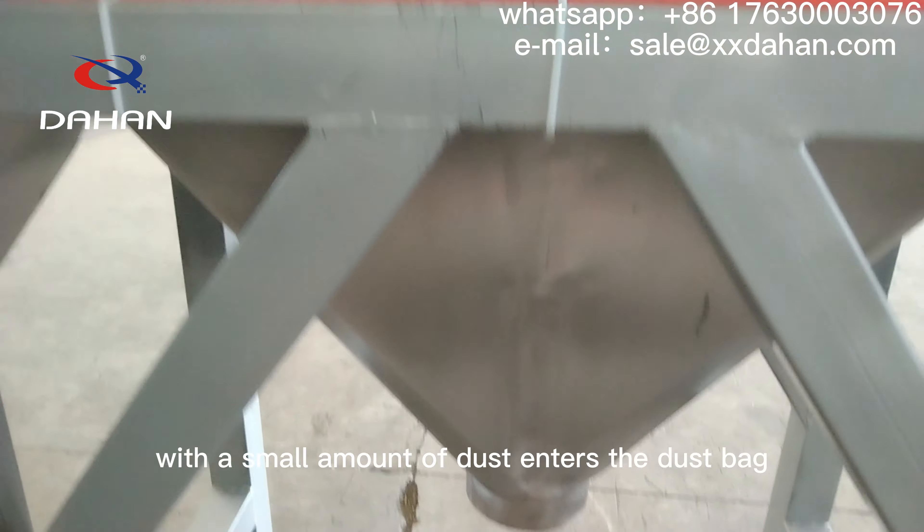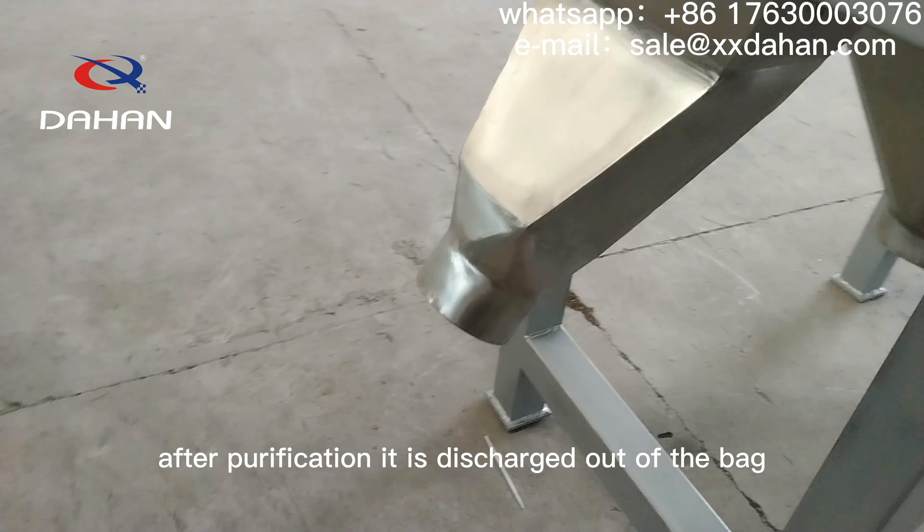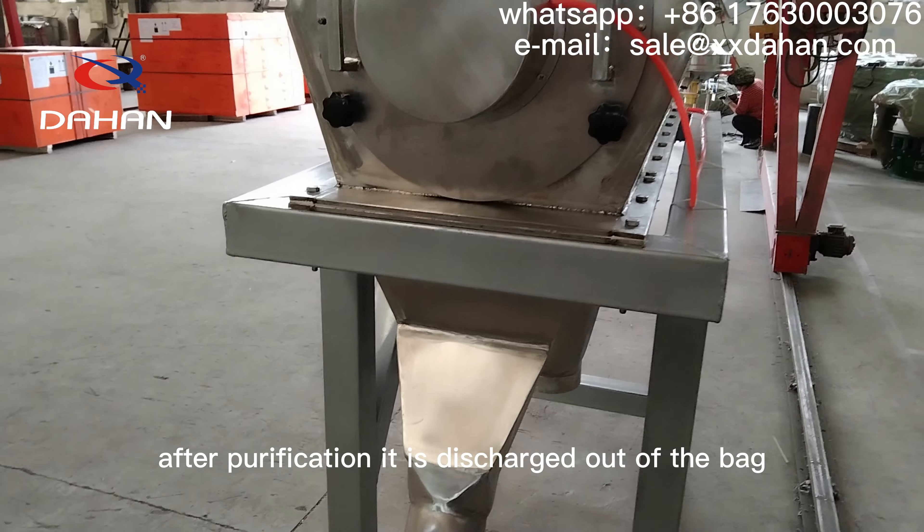Most of the gas with a small amount of dust enters the dust bag. After purification, it is discharged out of the bag.